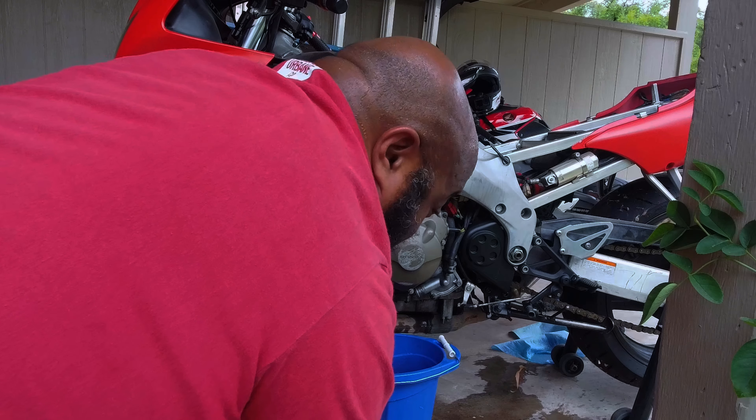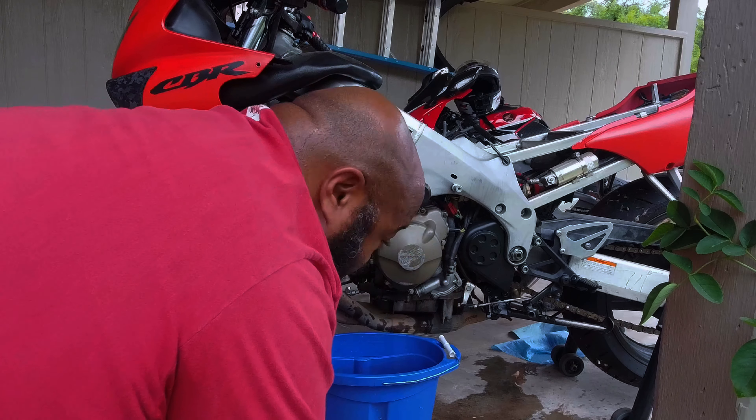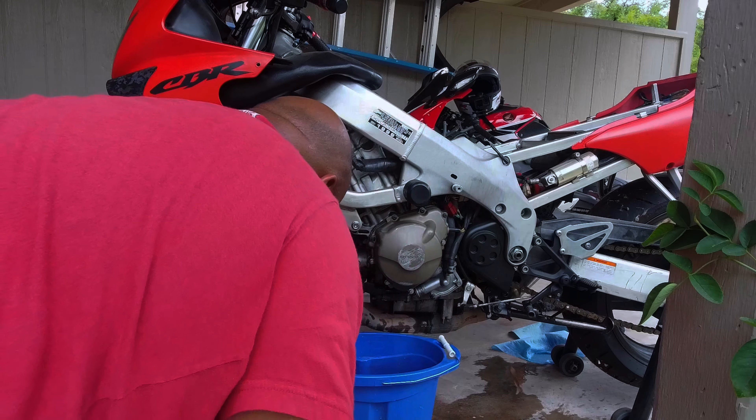I will say this — Honda has gotten way better about how they design things. Let me get the other camera on and see if I can get you guys a better angle — one that's kind of behind me.